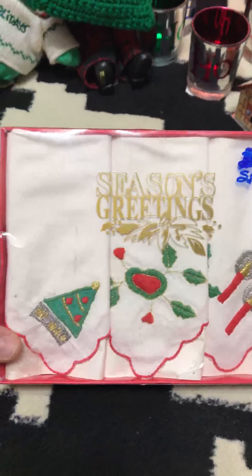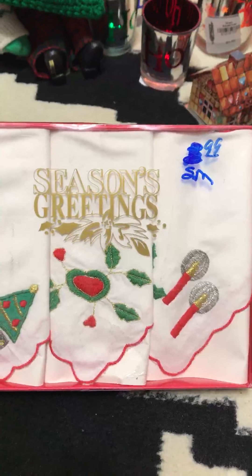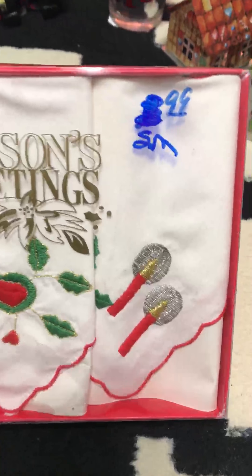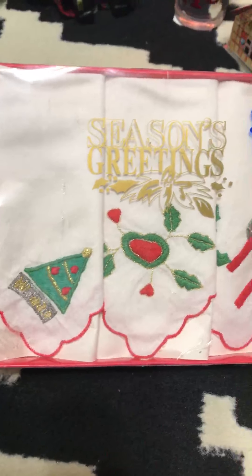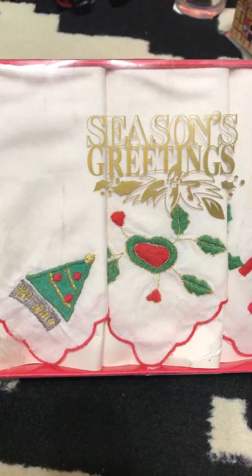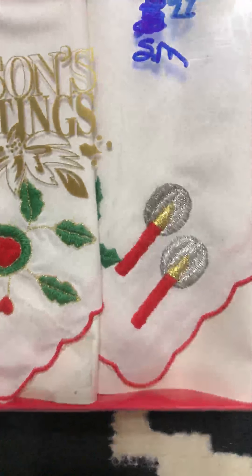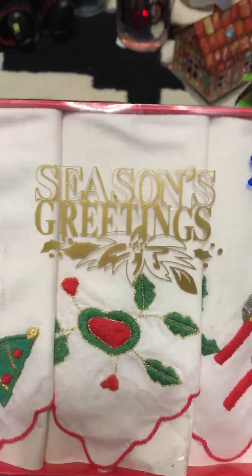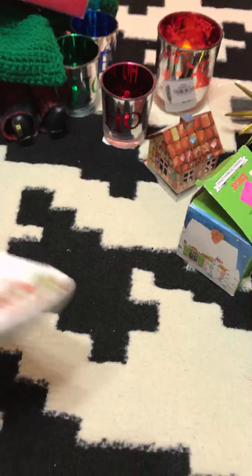I found these handkerchiefs for 99 cents but I don't like that the store writes on items with a Sharpie — it makes me so mad. It says 'Season's Greetings.' I bought these to resell so I want to see if I can get that off. If not, I might use them in the bathroom as a Christmas hand towel. They're really pretty — I love the candles and silver flame design.